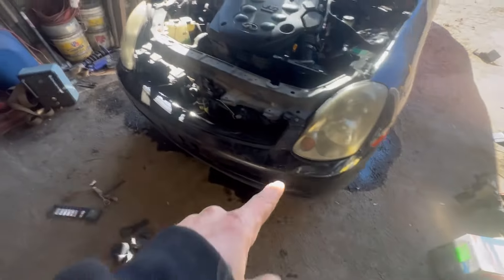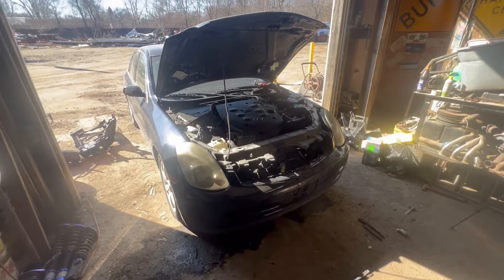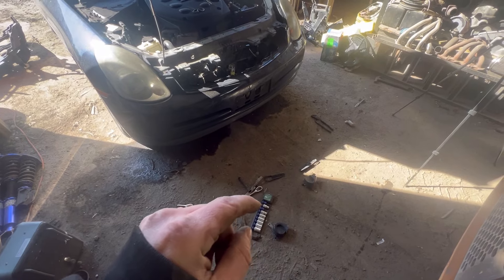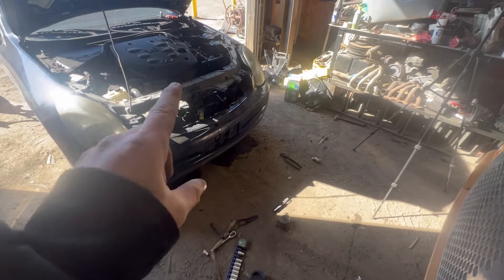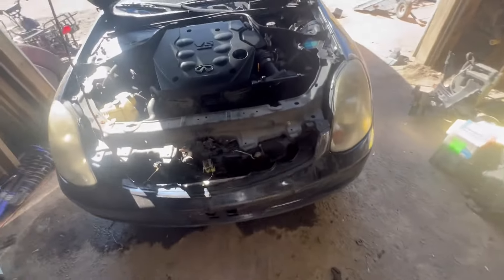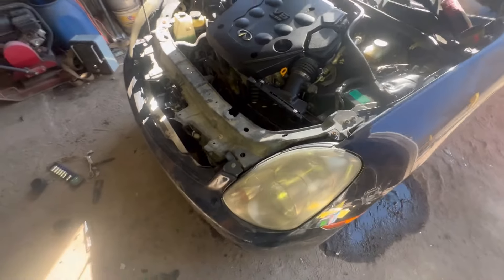Got the front bumper, headlights, and everything back on. Still need to find a grill, need a radiator, and a fan. Once I get those few things, this baby will be done. The only tools I had to use were a 10 mil and a 12 mil to do all of this, and I needed a little knife to undo the clips and some pliers for the clips on the wires. Real easy doing this — a lot easier than any other car I've done, because they're mostly metal and tack welded on there and you have to drill it out, but this one just unbolts.